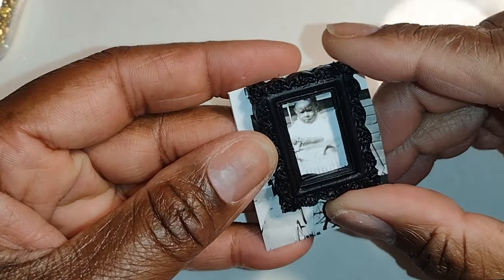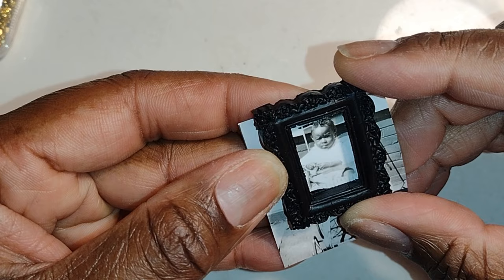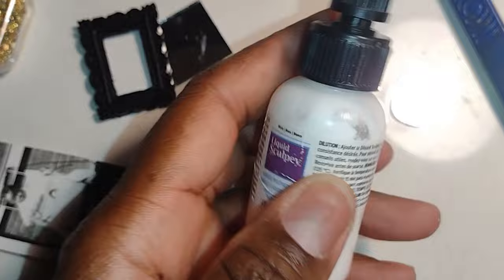Good morning Dolls and welcome to Little Gretchen's Workshop. Today I'm doing some more picture frames. This frame I'm showing here was created using liquid polymer clay, which is liquid Sculpey. I'll leave a link in the description so you can see the full process of how I created these frames.